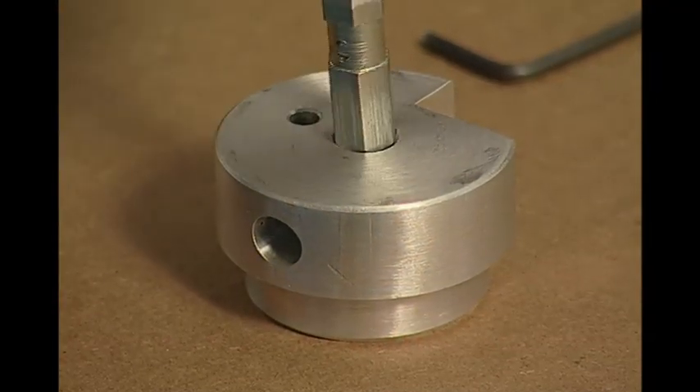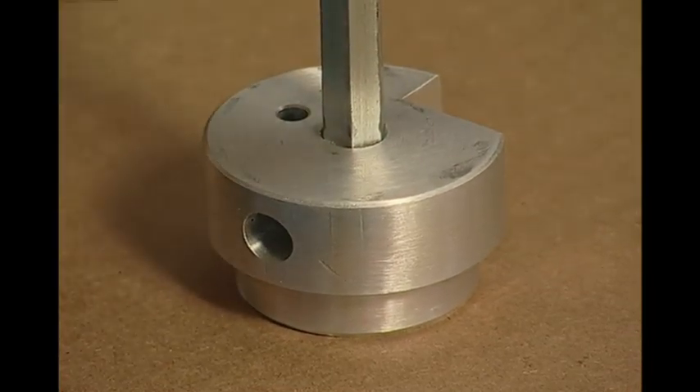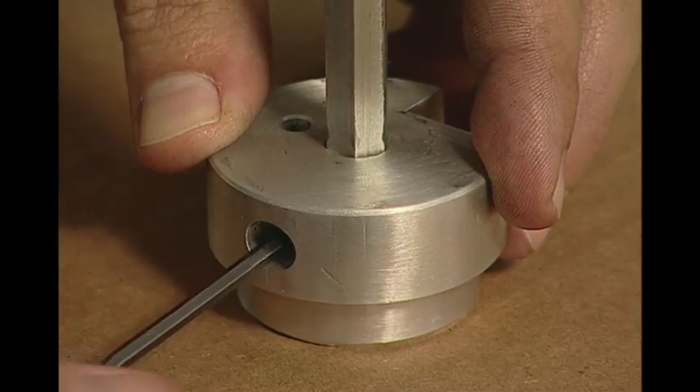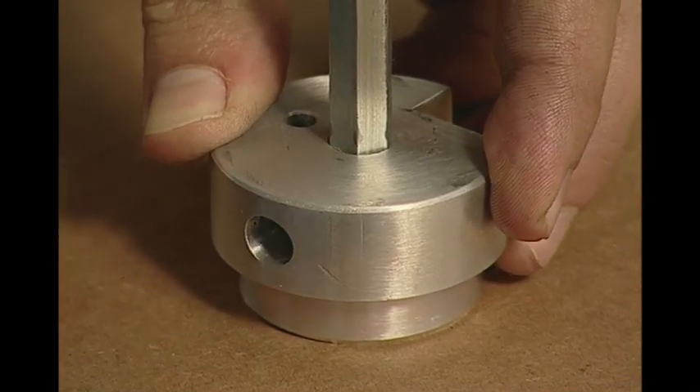Begin using the tool by inserting the shaft into the fitting reamer. Using an eighth inch Allen wrench, tighten the set screw until it's snug against the shaft. Shaft insertion is identical on all sizes.